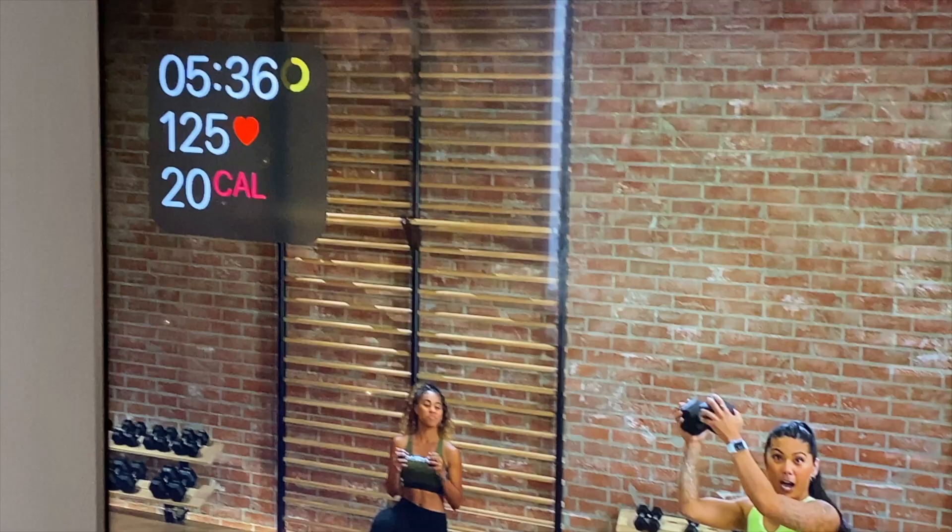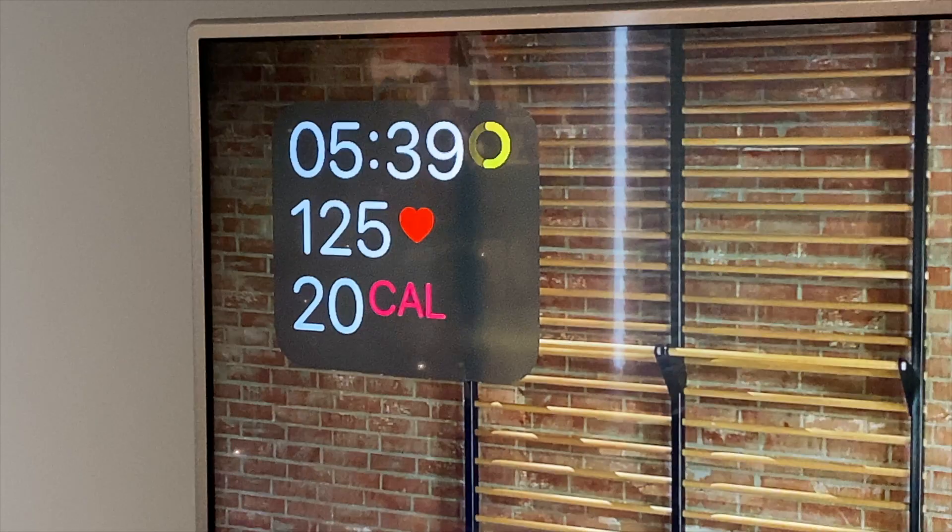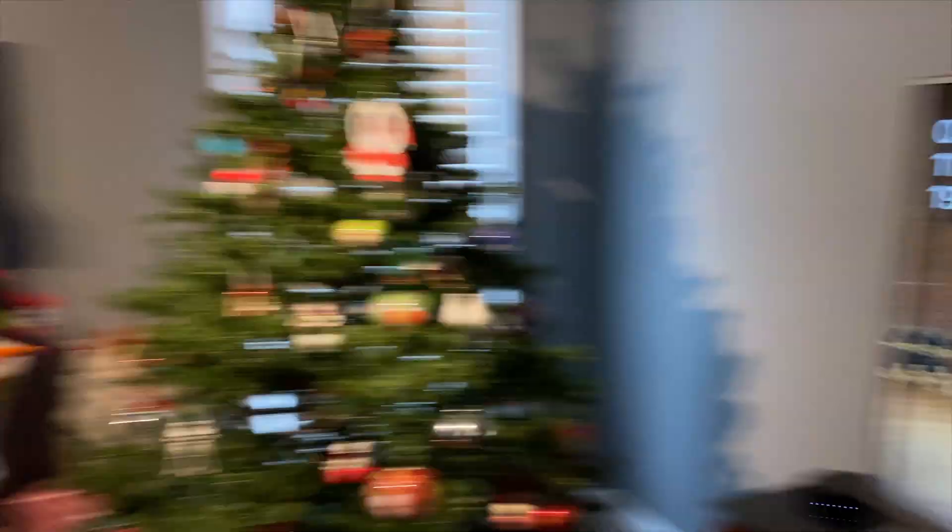That was actually a pretty good workout — it gave me P90X vibes, to be honest, because I used to do P90X when I first started working out and this felt pretty much like the same thing, just a lot better. Having the Apple Watch sync to the device you're watching the workout from is a really cool idea. The trainers will say things like 'you might notice your heart rate getting higher right now,' and then you see it on screen because that exercise was tough — it just feels like they're there with you.